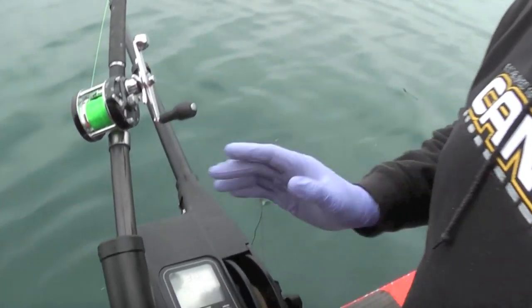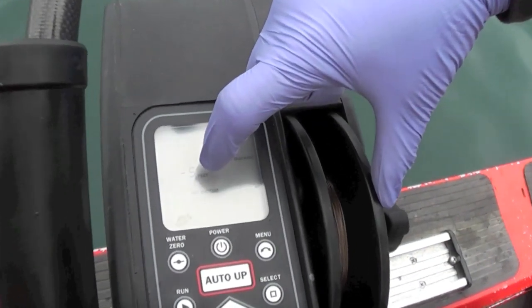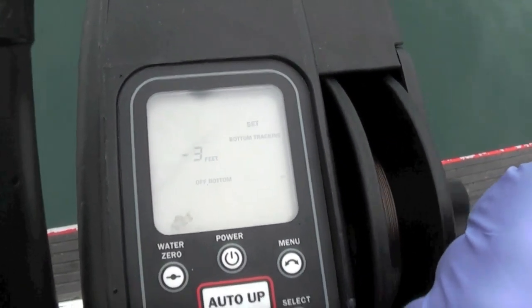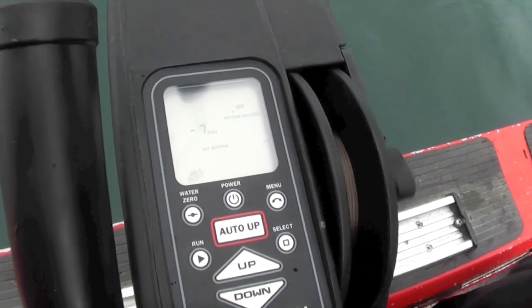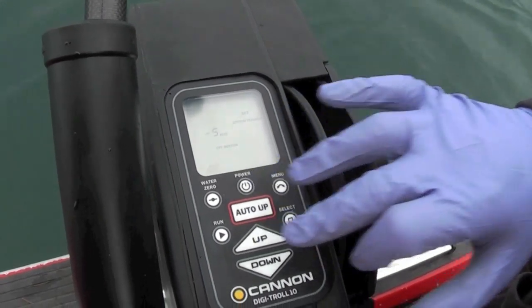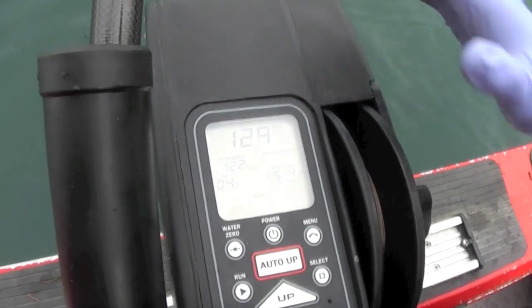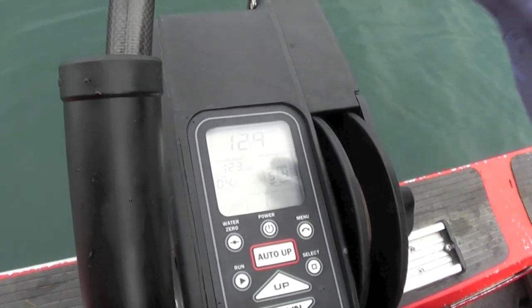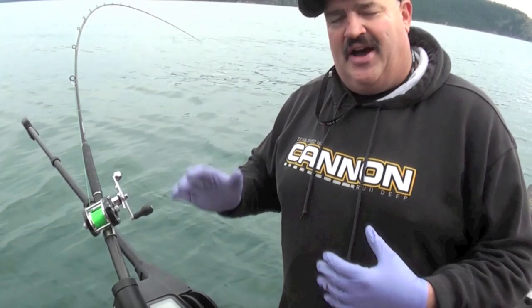Once you get used to this feature it's really easy to use. We'll hit menu and it's going to show minus five feet off bottom, and of course we can easily change that up to zero or down to minus seven. We'll run it down — boom, there we go — hit the bottom a little bit, come up a couple feet, and now we hit the run button. This unit will now track the bottom and keep that weight six, seven, eight feet back of the numerical depth.